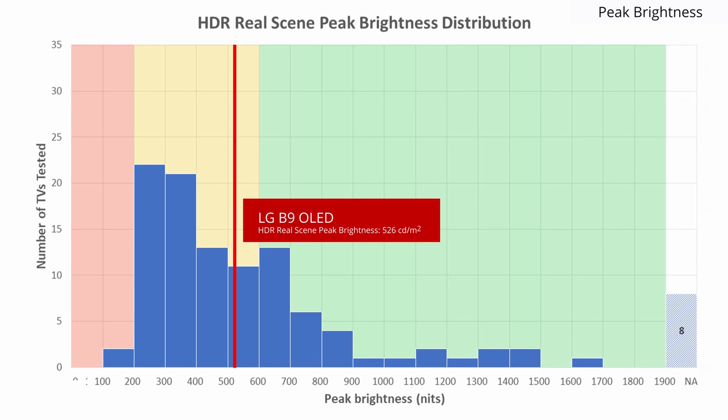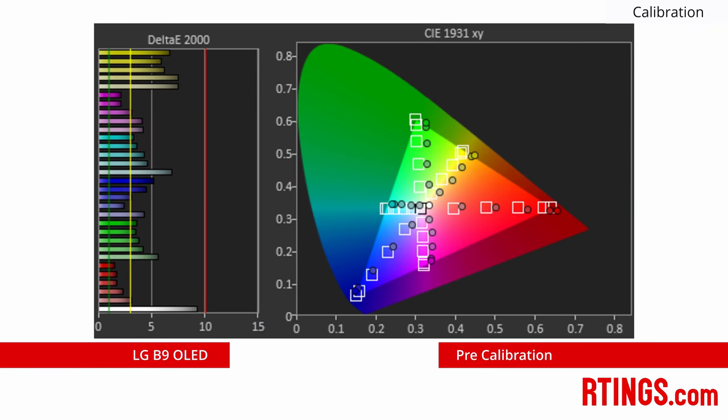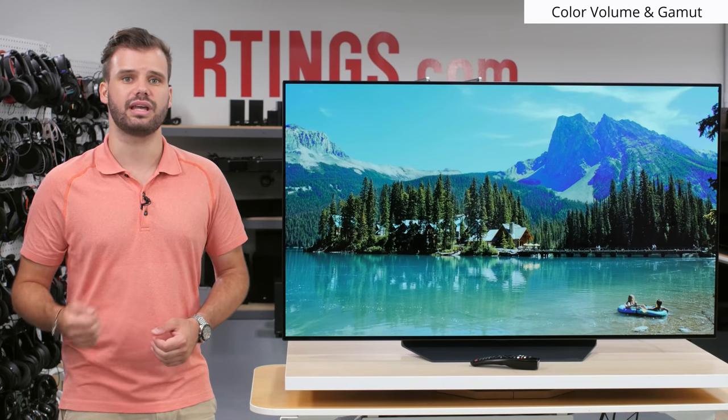The Samsung Q80R can get much brighter and will have more impressive highlight detail. Let's move on to the colour aspects of the TV. The LG B9 had one of the worst pre-calibration scores from an LG TV this year, which surprised us. The colour temperature, white balance, and colour accuracy were all off beyond the visible threshold. We don't know if this is the case with all B9s, but we were able to calibrate the TV easily and the resulting post-calibration was excellent.